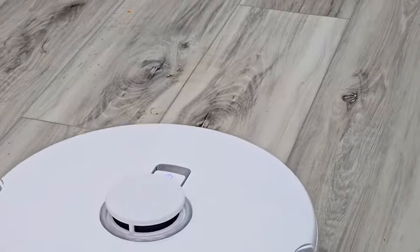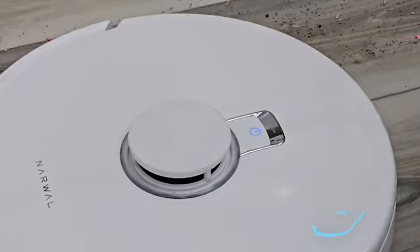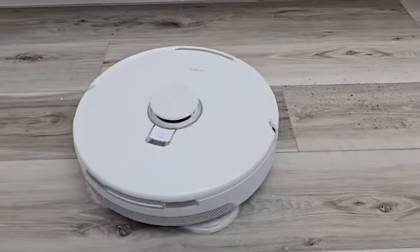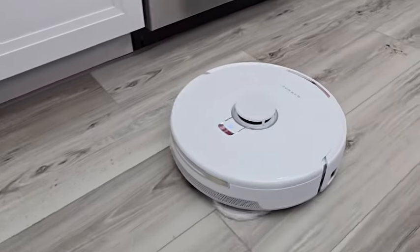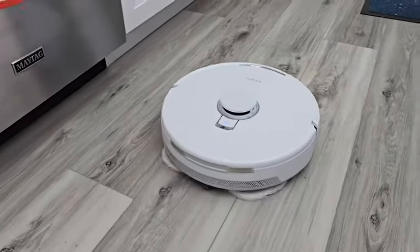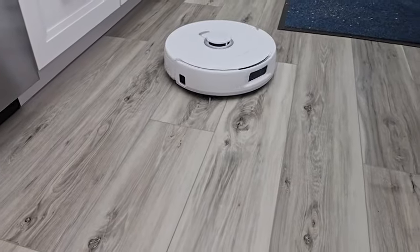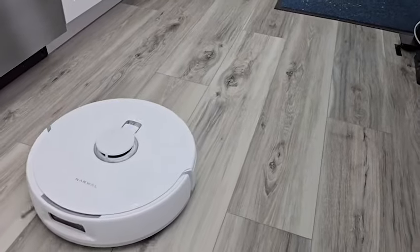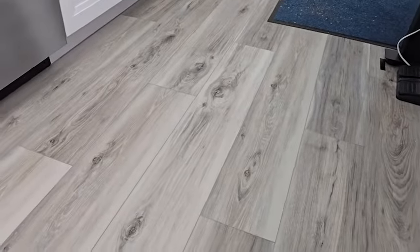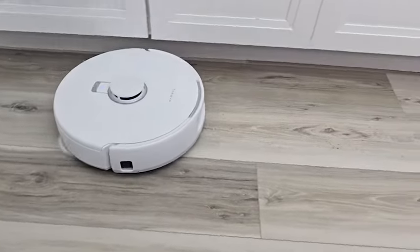There are the muddy paw prints — yeah, it smeared it a little bit. I can't believe how well it vacuums. There's the second muddy paw print; it got most of it. With that kind of mud it might be best to do two passes, but I think it got all of it. It's doing a really good job with these crumbs.